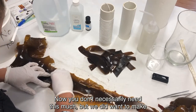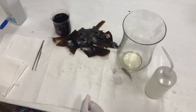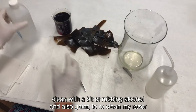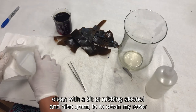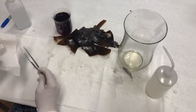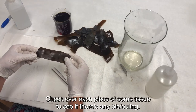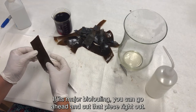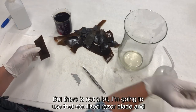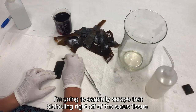You don't necessarily need this much, but we wanted to make sure we had the best chance of a successful spore release. Next, we're going to clean our sori tissue. I have my 3% iodine solution and a pair of forceps, which I'm going to clean with a bit of rubbing alcohol. I'm also going to re-clean my razor blade with rubbing alcohol. I'm going to check over each piece of sori tissue for biofouling — if it's major biofouling, I'll cut that piece right out, but if there's not a lot, I'll use the sterilized razor blade to carefully scrape that biofouling right off.